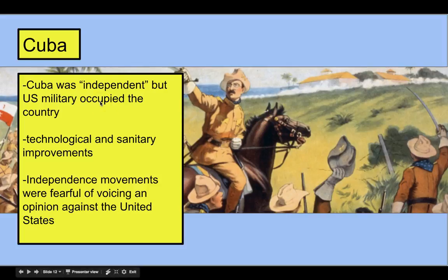Cuba was considered independent after the end of the Spanish-American War, but the US military was still there occupying the country. We gave them technology, improved their infrastructure, and improved sanitation. Many Cubans wanted to handle things on their own but didn't want to go against the United States, since the US had just crushed the Spanish. So Cuba didn't really know what to do — they were technically independent, but the United States was definitely still there.